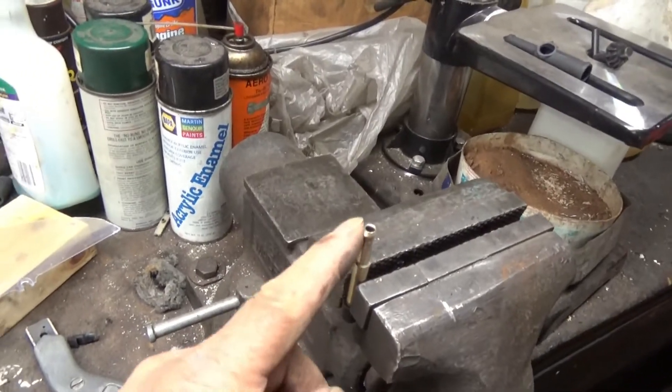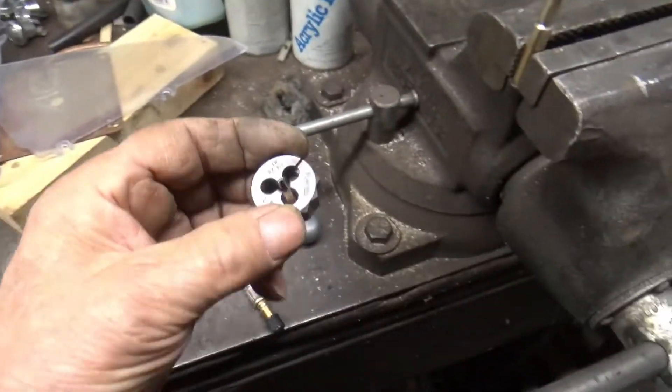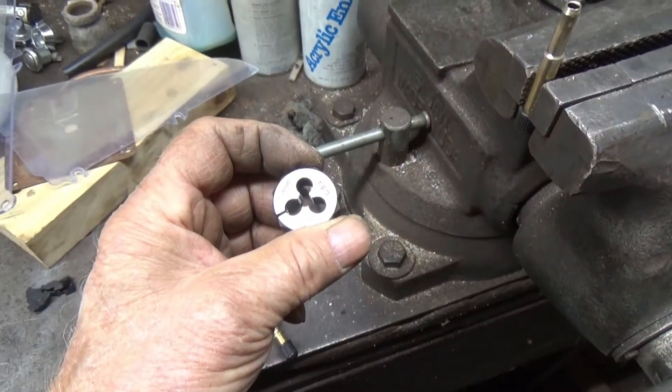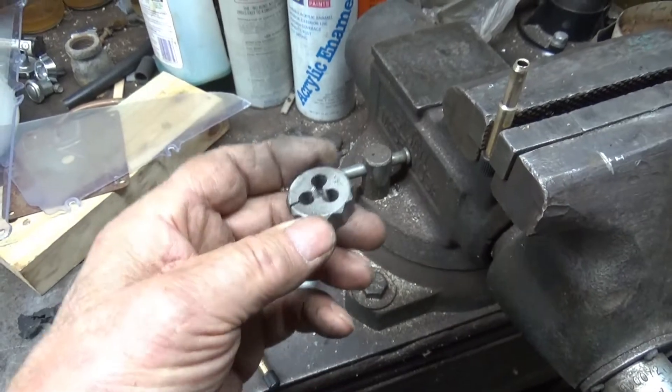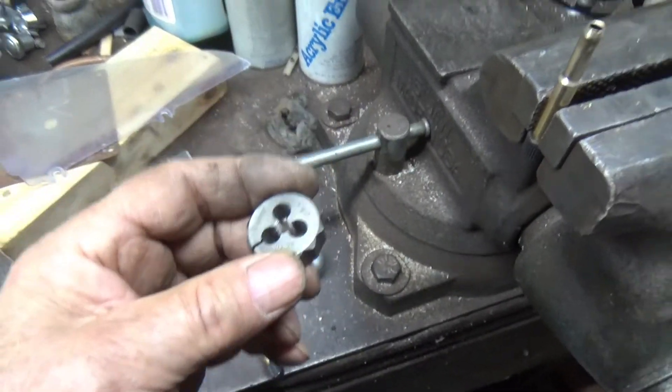What do I do? Cut the rubber off of it — there's a rubber end here, cut it off. Now I'm going to try to tap it quarter-28. Actually, I'm going to use a dime. I'm going to try to thread it with a quarter-28.